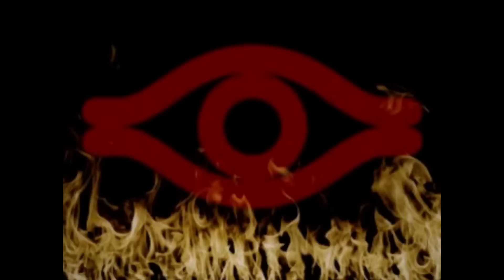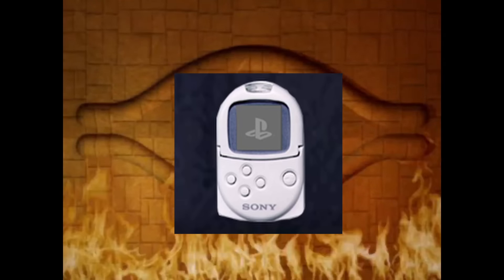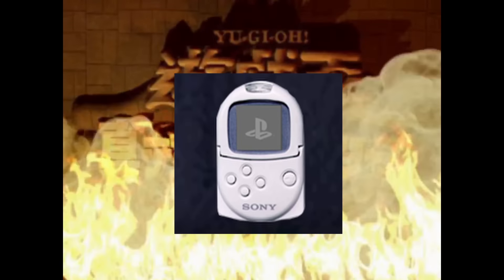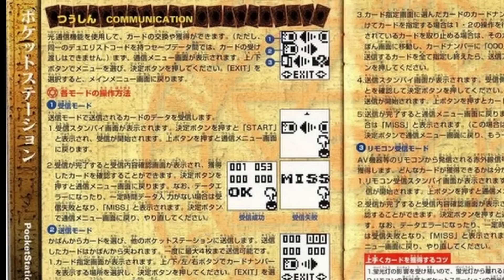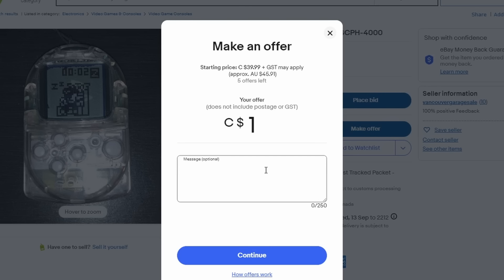Hey everyone, Jono here. A number of you across my prior videos have asked me for a guide on the Sony Pocket Station for Yu-Gi-Oh Forbidden Memories, and honestly, I can't blame you. The resources online for this peripheral are rather scarce. They're buried in 10-year-old forums and some of them are even left untranslated, so I can understand how a simple Google search may not have all the answers you're seeking. This is where I come in. My aim with this video is to alleviate all of the confusion that's out there on this device and contribute some knowledge to the broader Yu-Gi-Oh Forbidden Memories community.